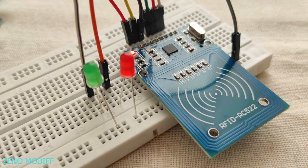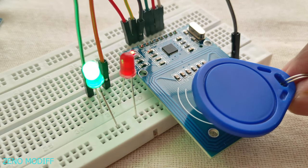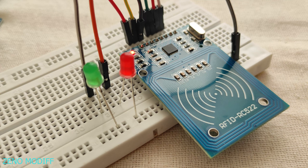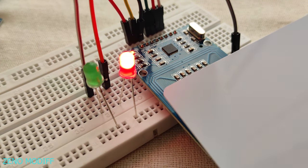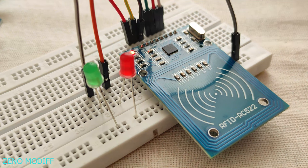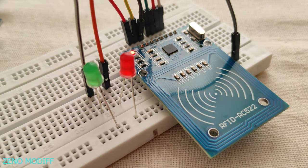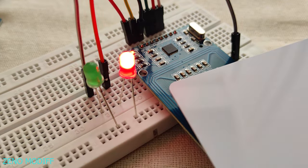This is the simple setup. When we place the blue tag, the green LED should light up. And when we place the other tag, the red LED should light up. This is how easily you can interface the RFID module with the Arduino. Hope you like it — don't forget to like, share, and subscribe.